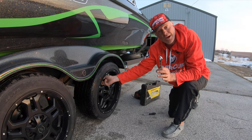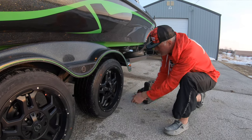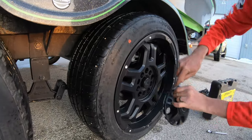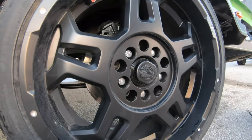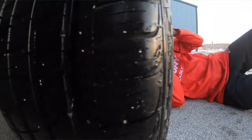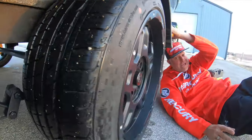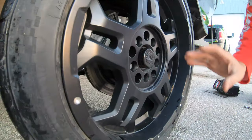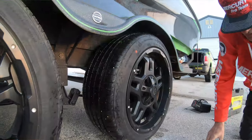Another thing you're going to want to check quickly is just inspect the rim — make sure there's no grease, no oil. My little screwdriver here is for popping this cap off and making sure my seals aren't leaking. I'm going to take a quick look in the back as well, because a quick look like this can tell you if you've got a leaky seal or not. Everything looks real good, and I'm going to inspect each one of the hubs on the axle.